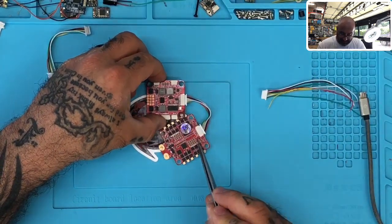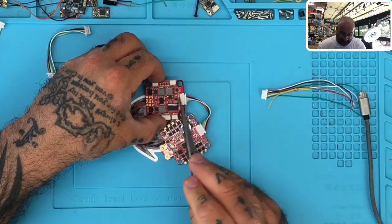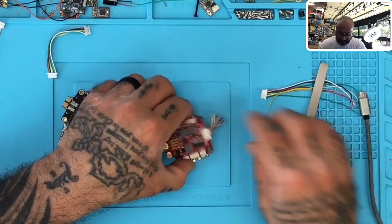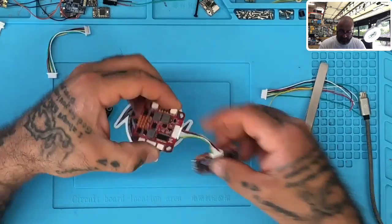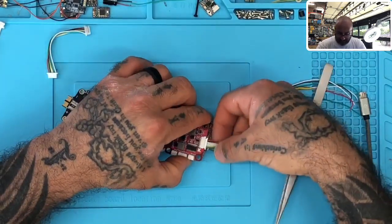Sure enough, VBAT from here lines up with the battery input here — the battery output lines up with the VBAT battery input. So this is perfect, and that's why these cables go twisted. If you don't twist the wire and you lay the board flat, it'll just make a nice ribbon cable with no twist.